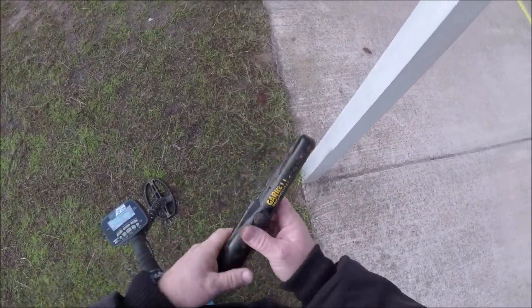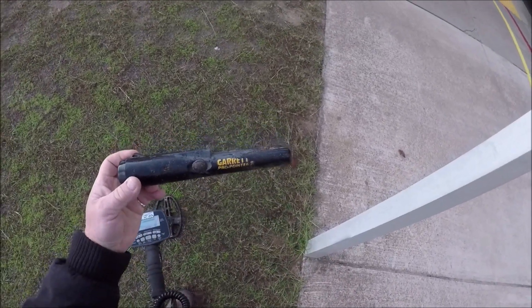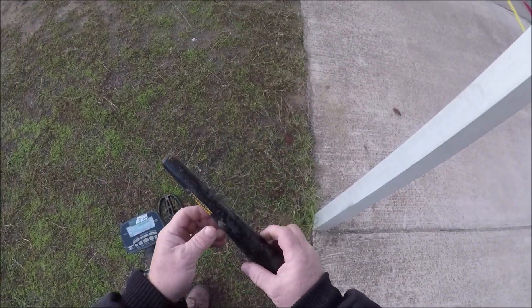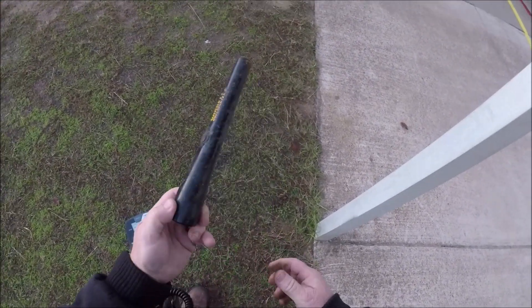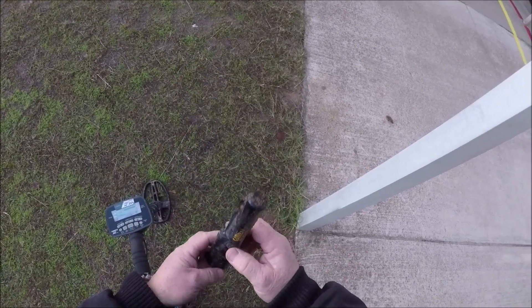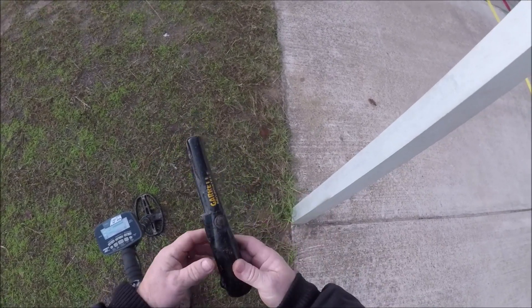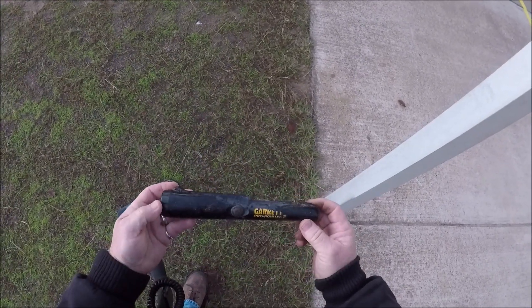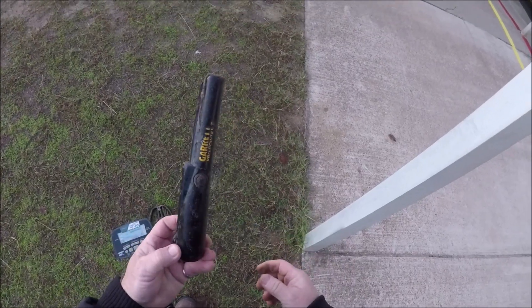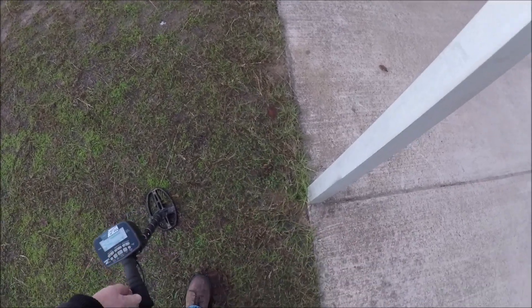Some of you have asked which pinpointer I use. I've used that Garrett Pro Pointer 2 for probably five or six years now. I just really like that pinpointer. It is simple on/off and it's been a really good one. I've never had any trouble out of it. It'll pick up a target in the ground up three inches deep. I really like it - even over the Carrot.